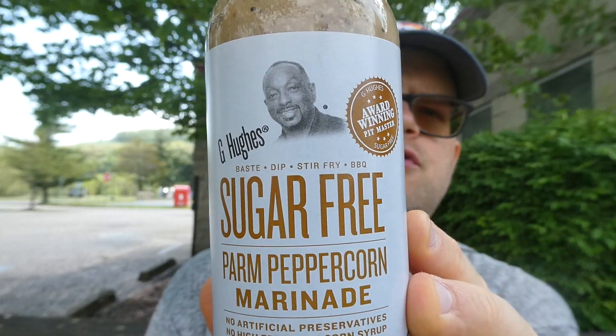Yeah, I give it a six and a half out of ten — I would buy it again. I really do like it. G Hughes Sugar Free Parm Peppercorn Marinade — a 12-ounce bottle for $3.98 is not bad at all. Anyway, hope you enjoyed this review — like, comment, subscribe, share if you enjoyed this video. Sorry for the wind if it's messing up the audio — see you next time.